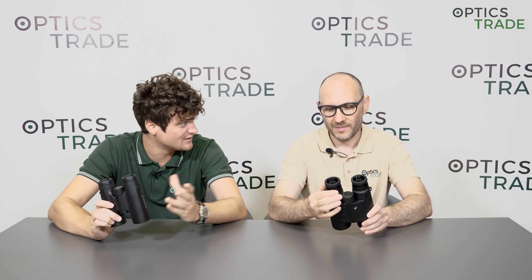Hello and welcome to another episode of Optics Theory Debates. My name is Andras. My name is Theodor. Hello. Today we're going to be discussing differences between two popular binoculars configurations, that is 8x42 and 10x50.